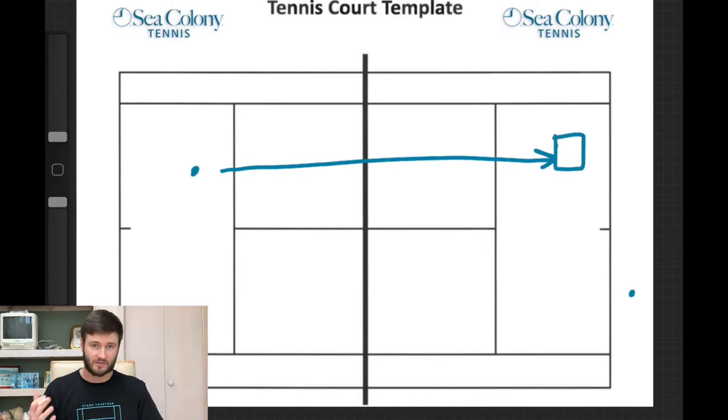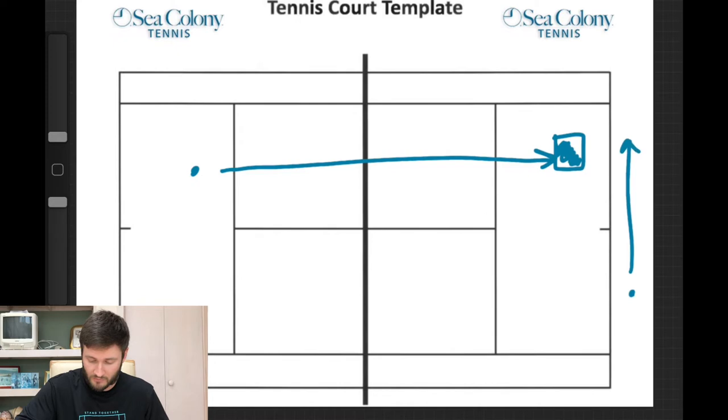You should be aiming toward the box target — another video I did covers Quadrants and Boxes; it's a very safe target. So you hit your approach shot somewhere over here, a nice safe target down the line.